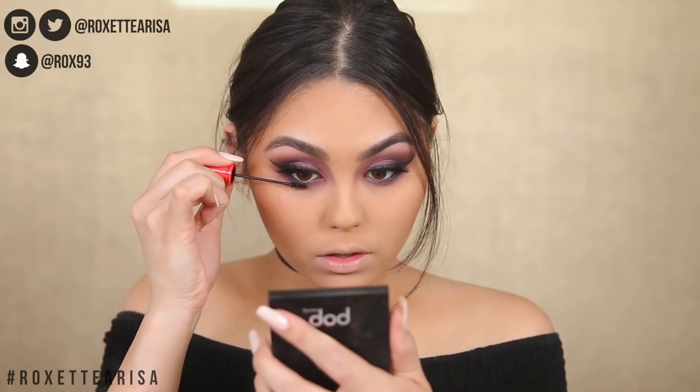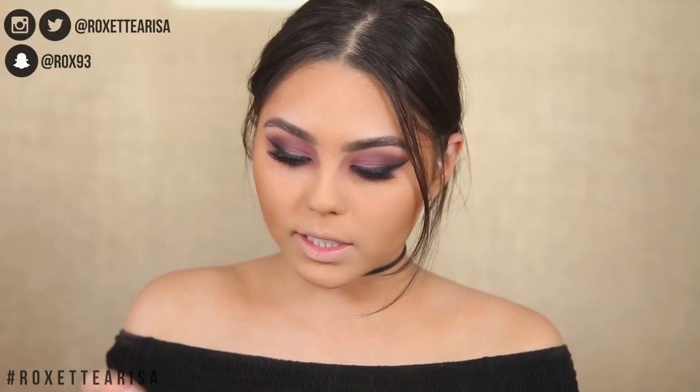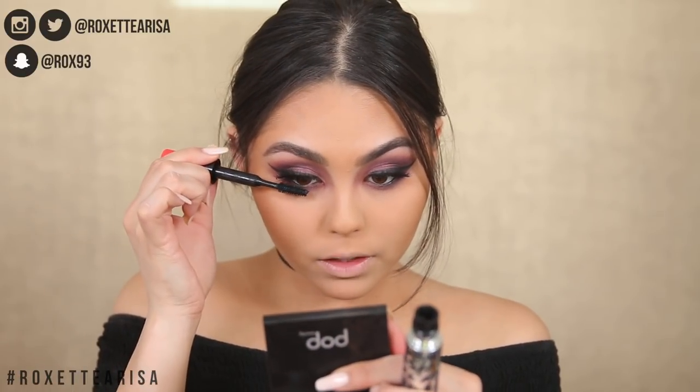I'm guessing the small mascara wand is for the lower lashes or detailing, but I'm not getting much product so I'm going back to the voluminous wand. I do like a lot of bottom lashes.